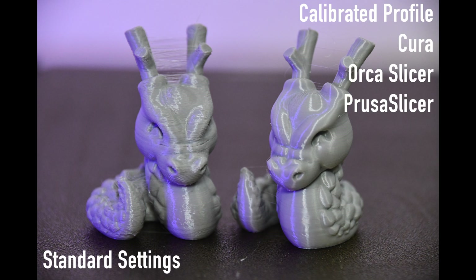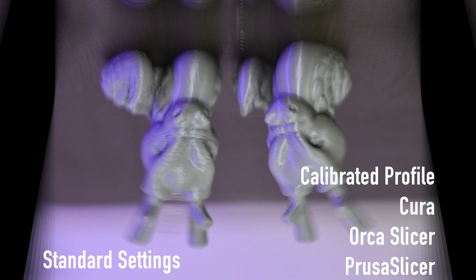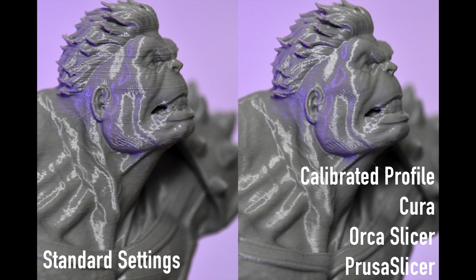The Ender 3 V3 is compatible with Cura, Orca Slicer and Prusa Slicer. However, there are still no ready-made profiles in these respective slicers, and this may remain the case for a very long time. So that you can still use it with your favorite slicer, I will show you in this video how you can create your own profile with the correct settings in Cura, Orca Slicer and Prusa Slicer. First, let's start with Cura.